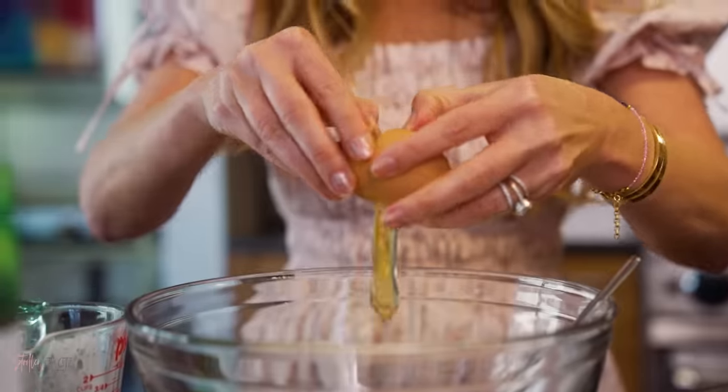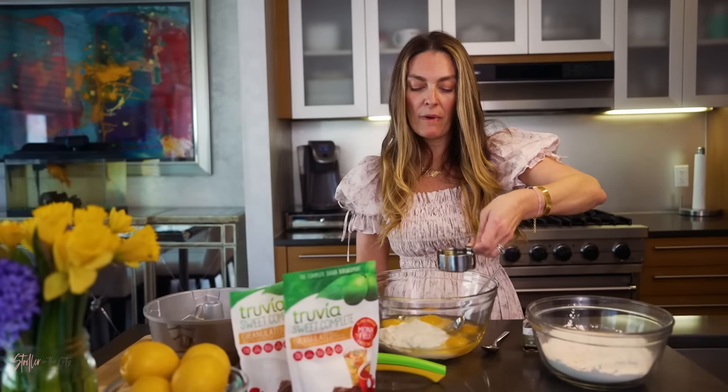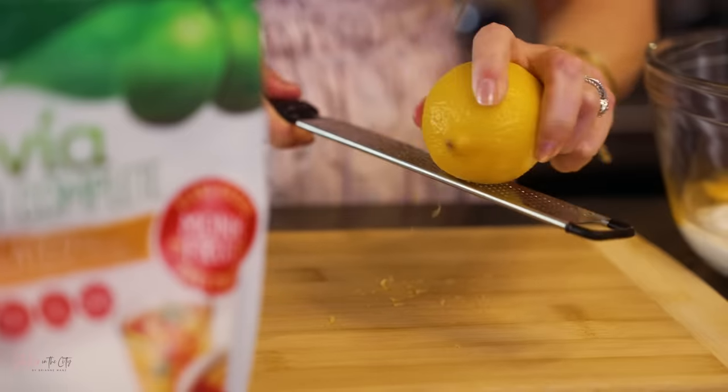Next you're going to put in four eggs. Then combine a half cup of vegetable oil, a half teaspoon of vanilla extract, and two teaspoons of lemon zest.